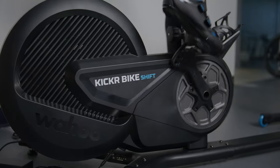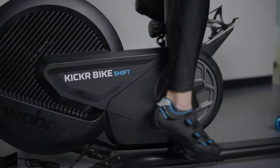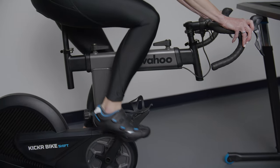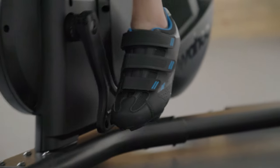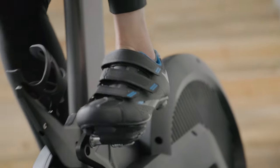I'm Ginger from Wahoo, here to chat with you about the brand new Kicker Bike Shift. Wahoo is the global leader of indoor training, and we've once again revolutionized your indoor cycling experience with Kicker Bike Shift.